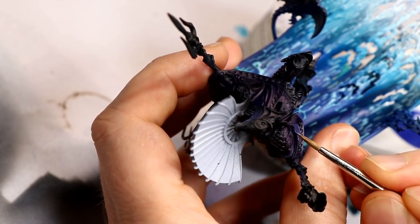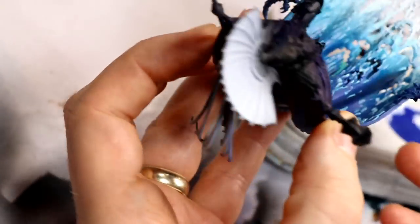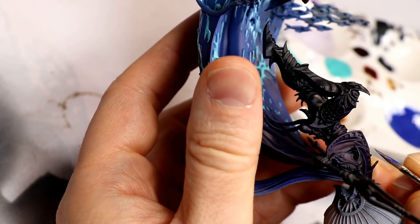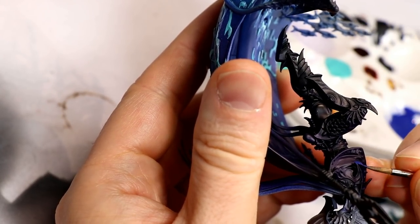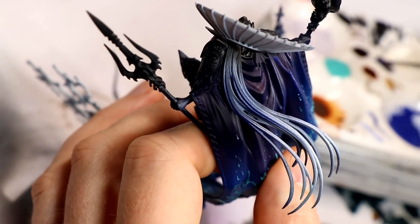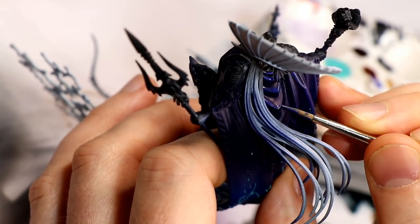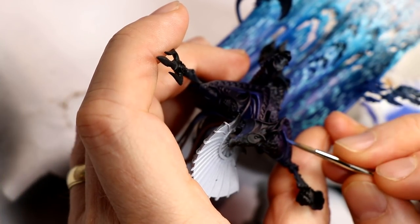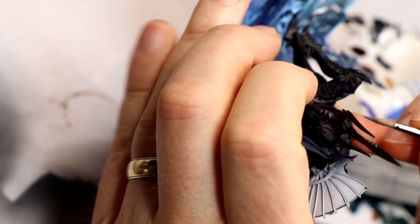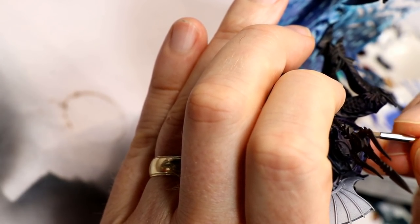I progressively added more white, doing about three highlight layers. I applied those highlights on the back of the cape at the top where you can see all the folds, and on the inside as much as I could reach given the way I'd assembled it. Here's another look at a layer step where I'm highlighting with an even higher white-to-Imperial Blue mix.